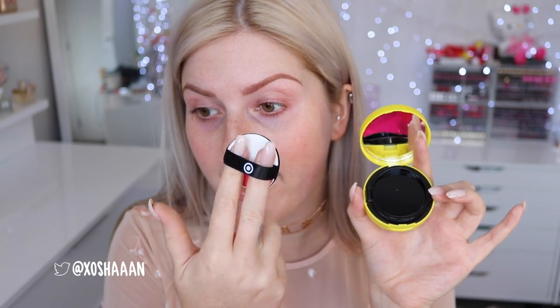Oh my god, there's blush as well — I want it, oh my god. Pikachu was my life when I was a little child, like when I was 6 or 7 or something. So this is the sponge — can we talk about how freaking cute that is? I'm gonna try it out, we'll see how it goes, but if it's crap I will use a brush.